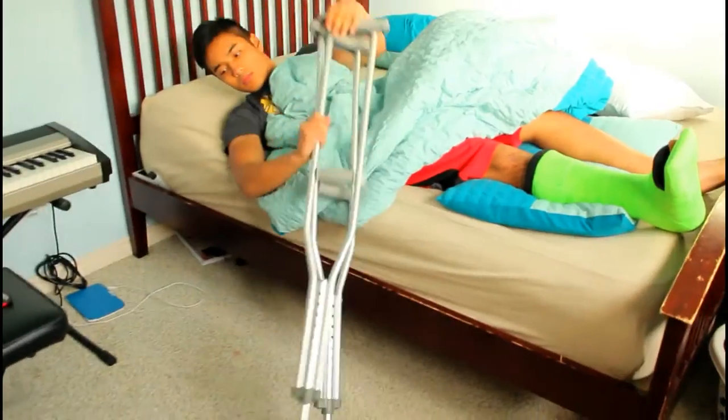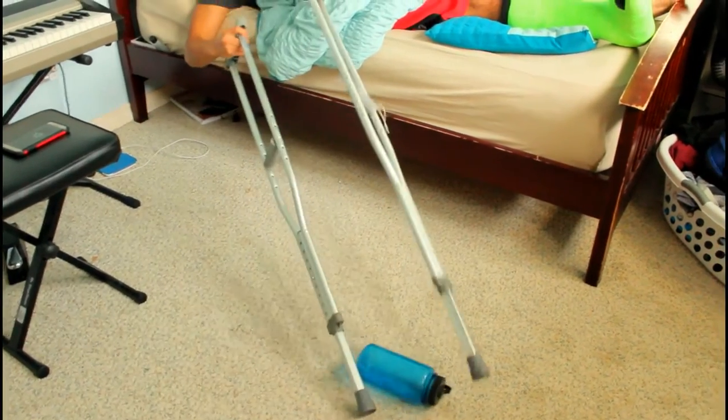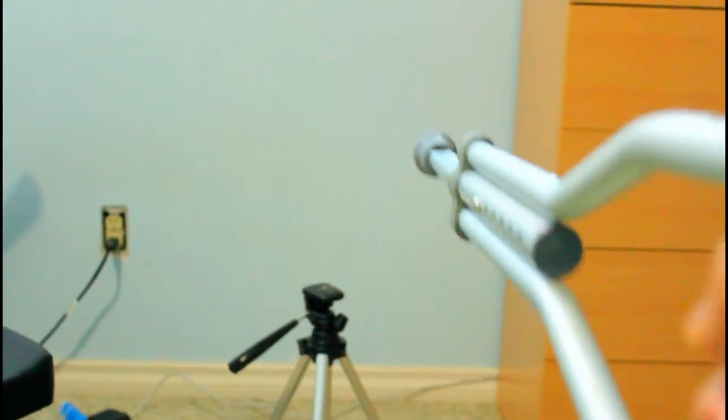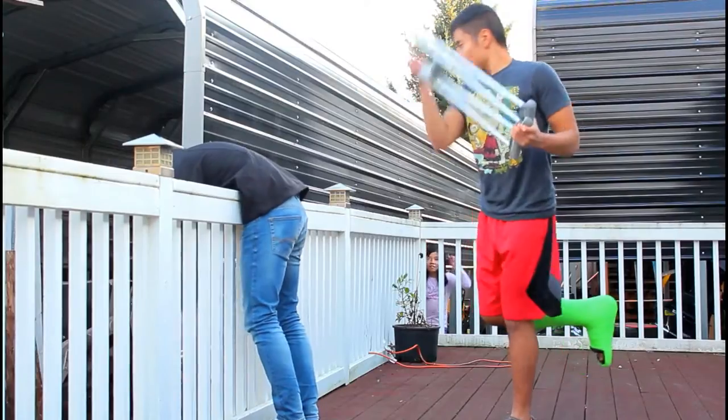Now for some other useful features of having crutches: you can use them as a pair of chopsticks. You can pretend to be a military man. Someone giving you trouble? Fend them off with ease. But remember, only self-defense.